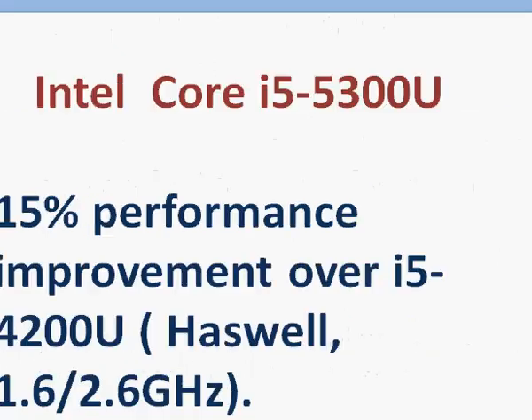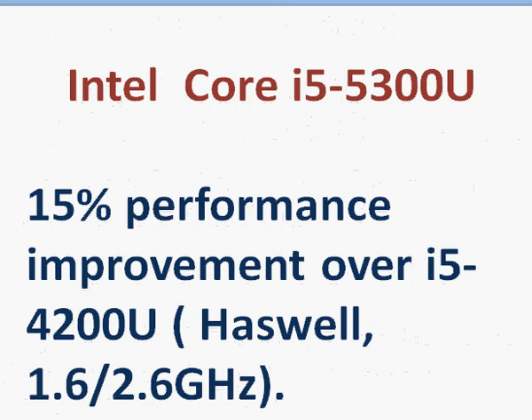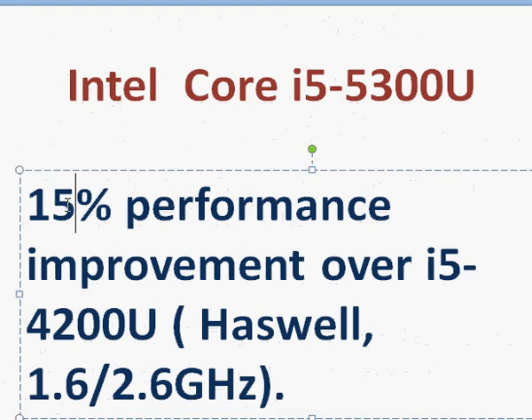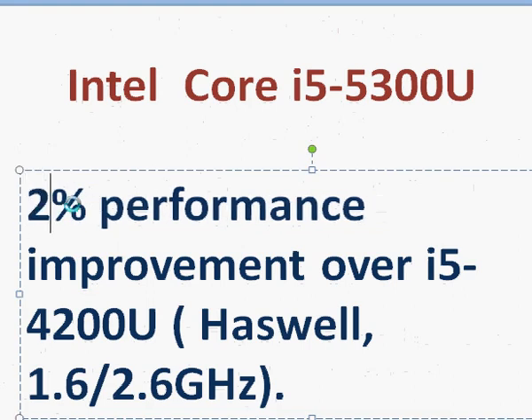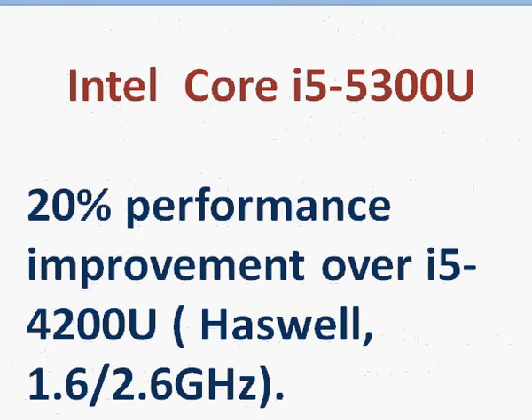For the performance comparison, if you compare it with the 4200U for example, you should see at least about 20% performance improvement. Part of it comes from the increased clock frequency, and part from the improved processor architecture. Thanks for taking a look.